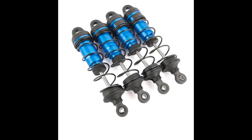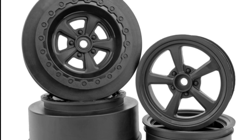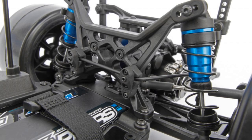It also includes steel turnbuckles to adjust your camber. As you can see here, they are giving you the shocks, but of course it's a kit so you can use your own. It will also come with the lightweight drag race inspired wheels that were on the RTR version, as you can see here in the photo.